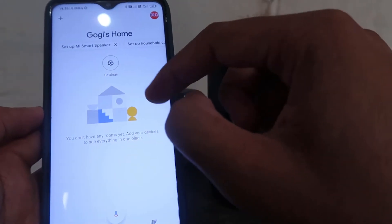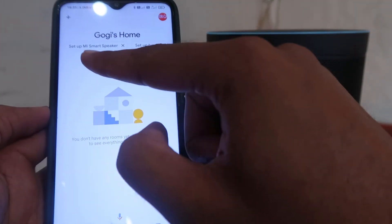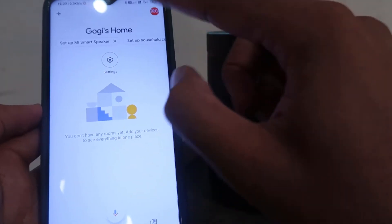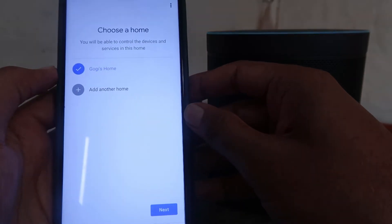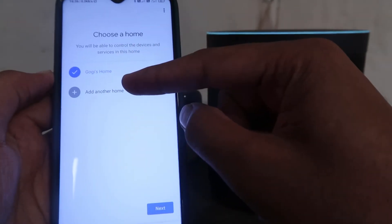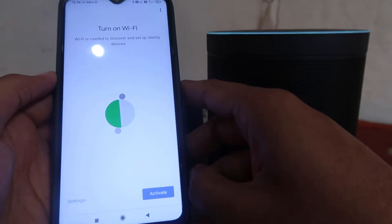After opening the Mi Home app, you will see options, and from there you have to choose 'Setup Mi Smart Speaker.' Click on that option. It will ask you to choose a home or create a home — click on Next.